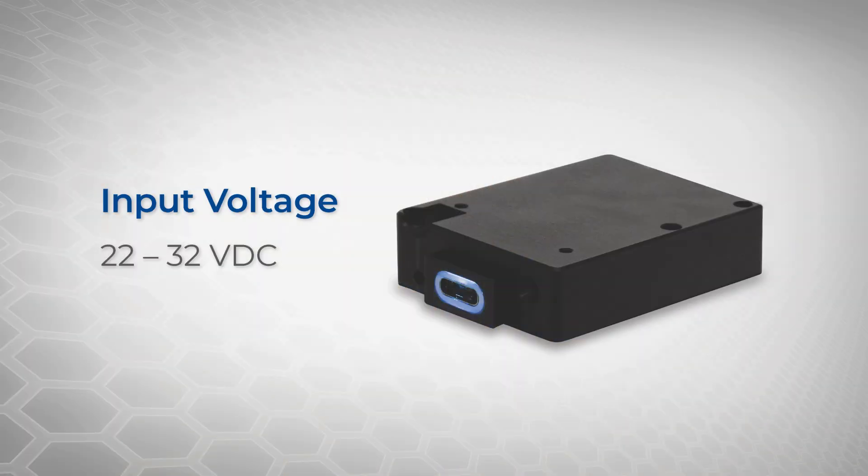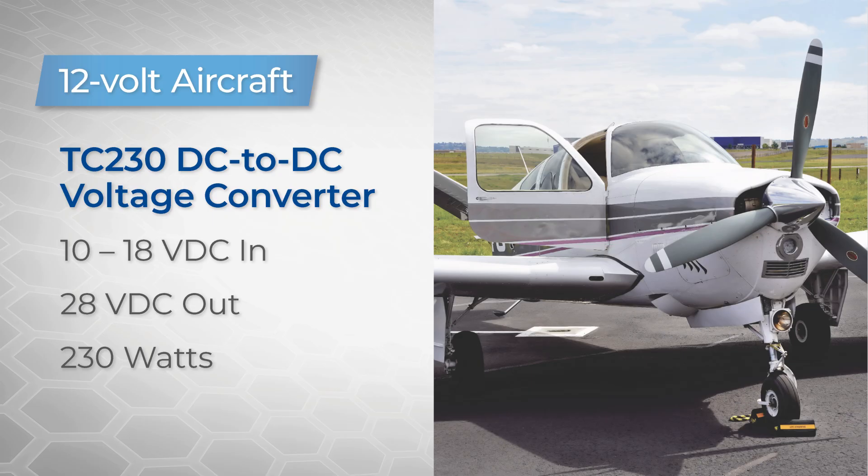The charger can accept an input voltage between 22 and 32 volts DC. And for those of you with a 12-volt aircraft, you can use the TC-230 to boost that voltage up to allow you to install the TA360.